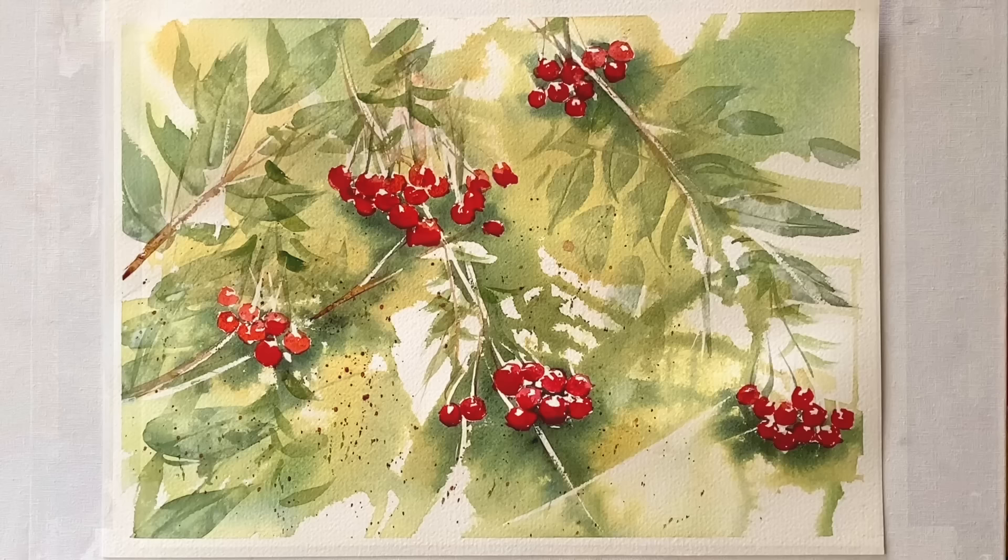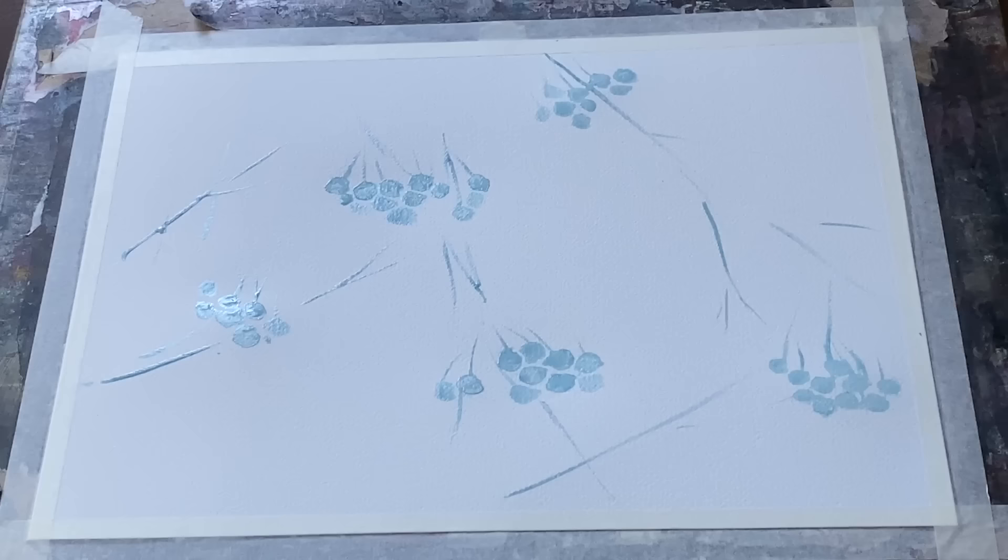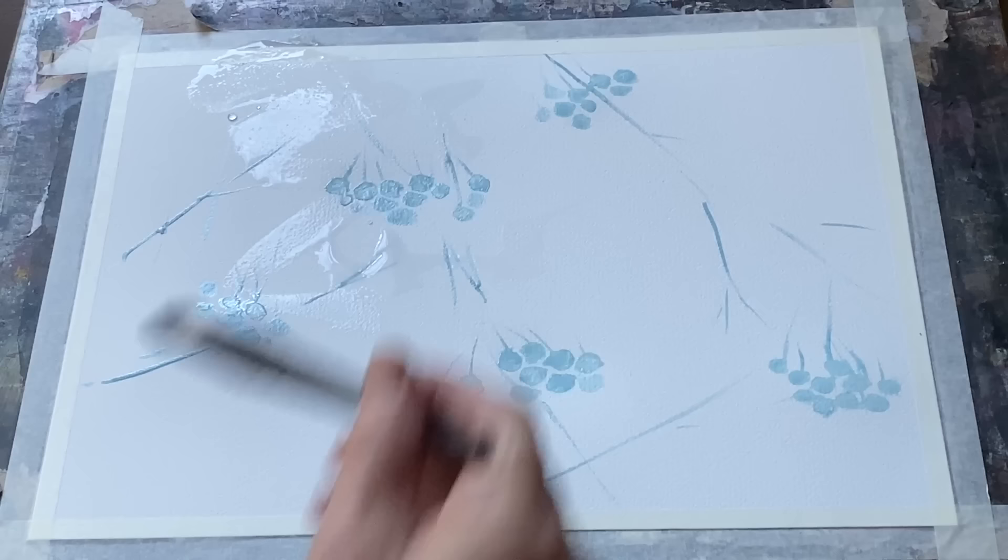It's going to be an impressionistic, sort of semi-abstract painting, so let's start off with a nice wet-in-wet wash. The first thing I did was to draw in just some little clusters of berries and very simply just a few twigs and stems and stalks and things, and then mask them out with masking fluid.